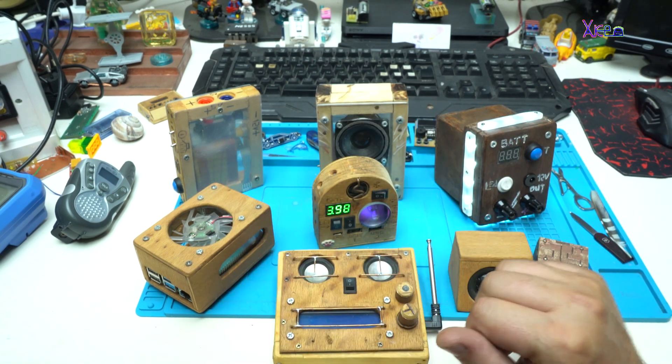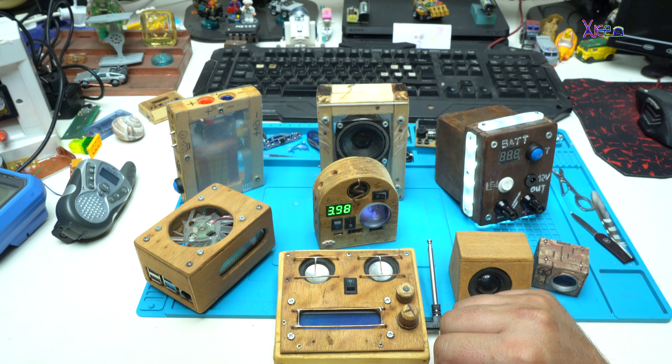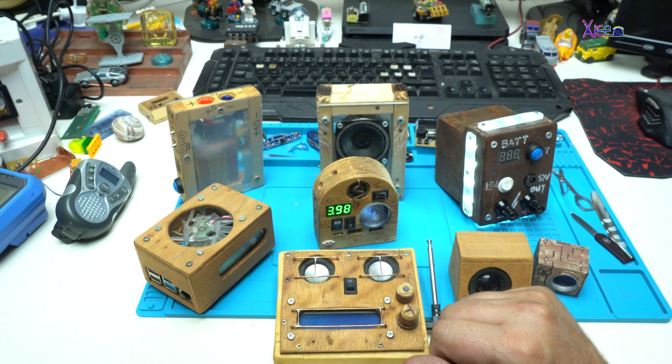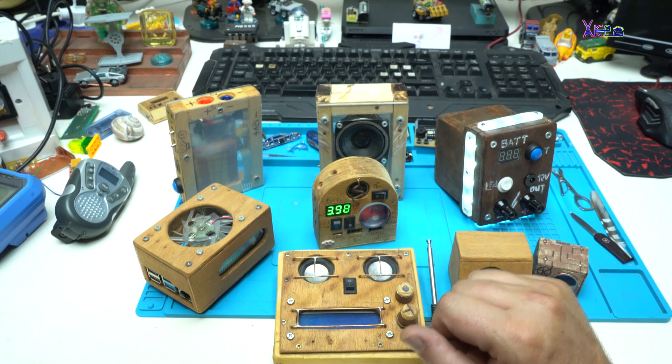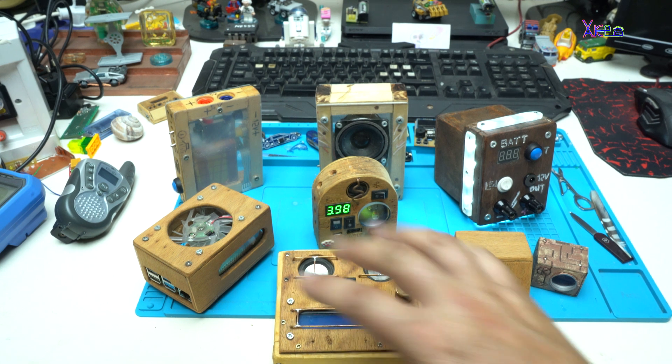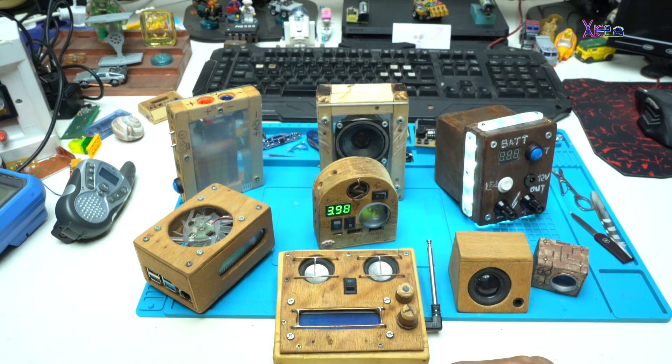All these DIY homemade wooden projects are made by me over past years, and all projects will have links below this video. Once again, thanks to all Hacktubers for watching my videos. I just wanted to say hello and make a top compilation of homemade wooden DIY projects, just like this one. See ya!